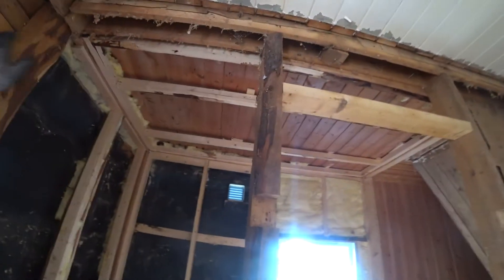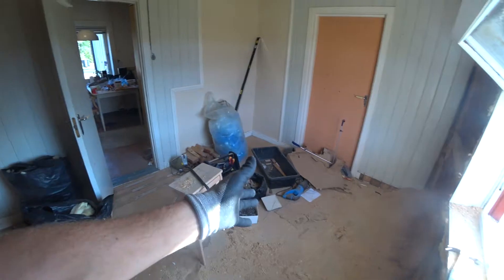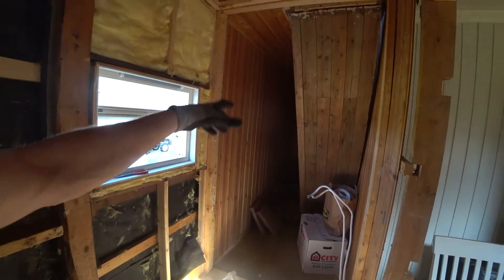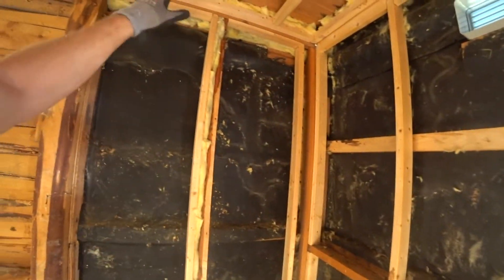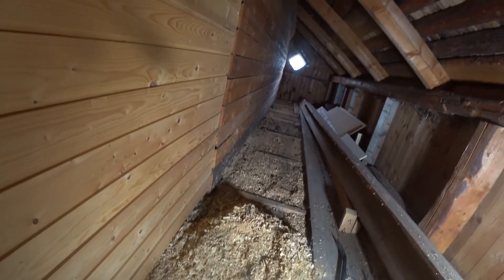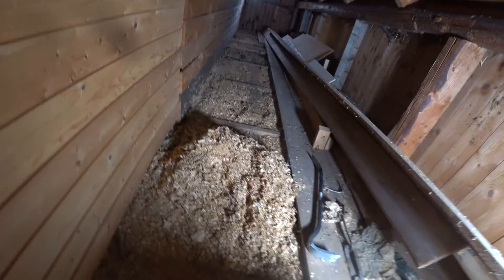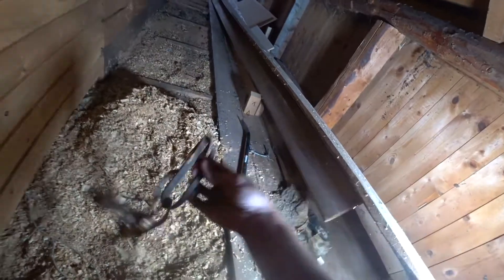Over that way, remove all this — so everything here is going to be bathroom until the wall there. And in here it's going to be a washing machine, dryer, and sink. I was going to have a few windows — two big windows here in the corner. So I just removed those boards, pretty nice boards.